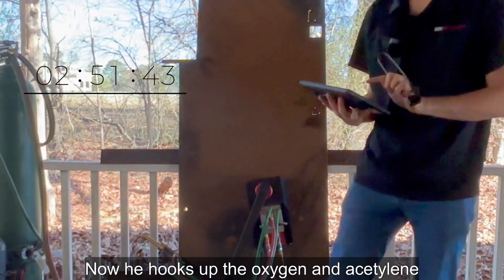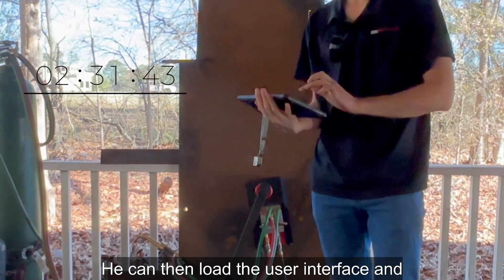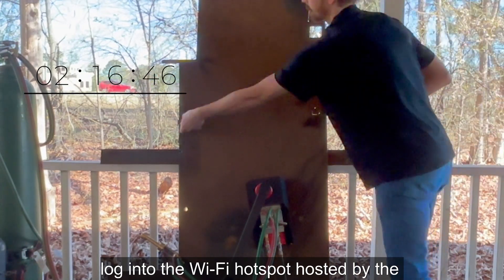Now he hooks up the oxygen and acetylene bottles to the machine and sets the regulators. He can then load the user interface and log in to the Wi-Fi hotspot hosted by the machine.